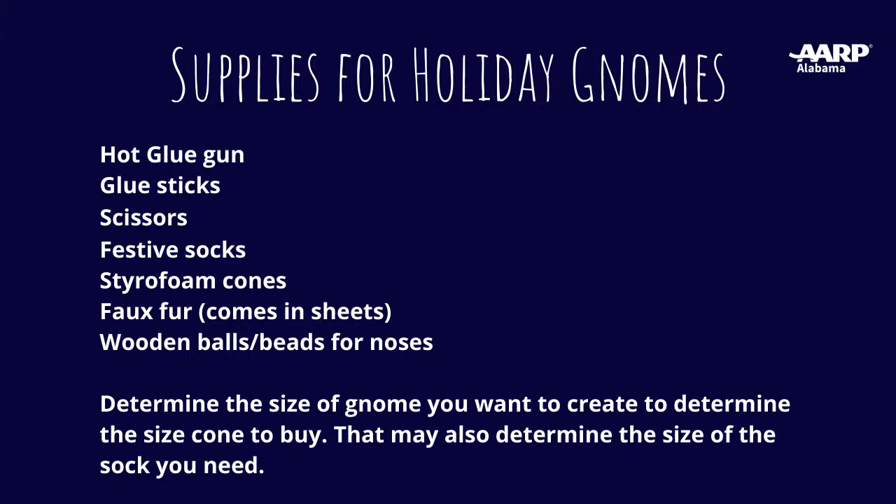We need scissors, festive socks, styrofoam cones, faux fur that comes in sheets, wooden balls, and beads for noses. Somebody asked in the comments what size you need, and that really depends on the size of the gnome you want to create. I'll take you back to Danae, who can talk about what a gnome is and what we're going to be doing today.